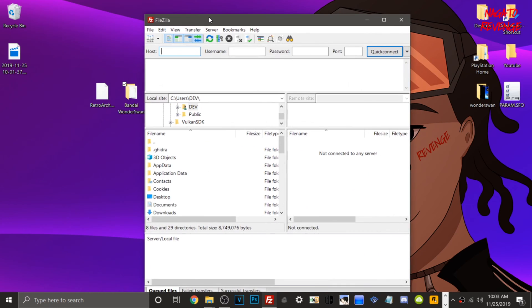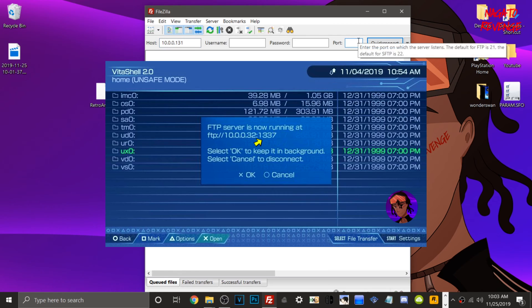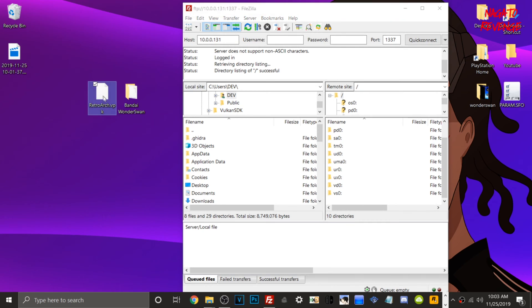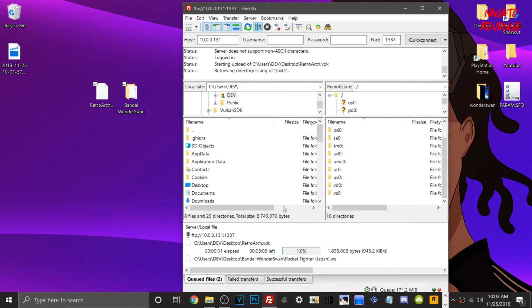If you don't already have FileZilla on your PC, I'll have the link on where to get it, and you can install it like any executable on Windows 10. In FileZilla, type in your PlayStation Vita's IP address in the host field — yours will be different from mine. The port will be the same and displayed in VitaShell — type in 1337, then hit Quick Connect. You should see all your PlayStation Vita's directories. Drag the RetroArch.vpk and the Bandai Wonderswan folder to UX0, your memory card.